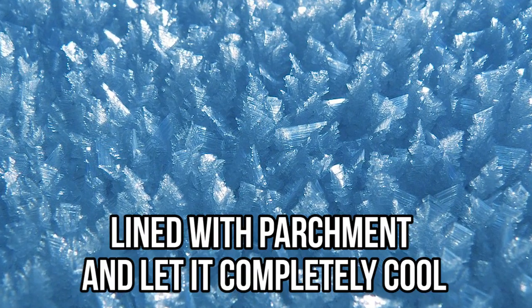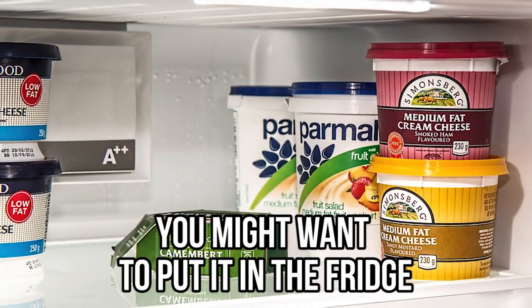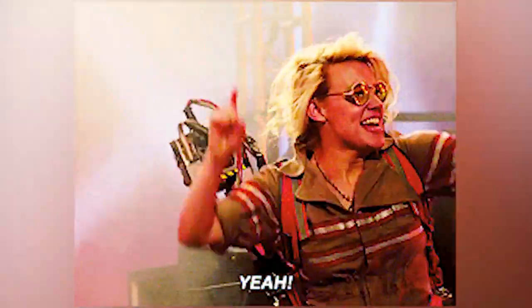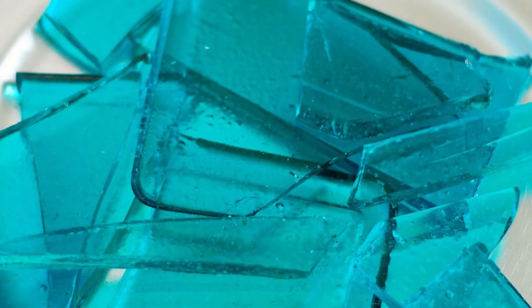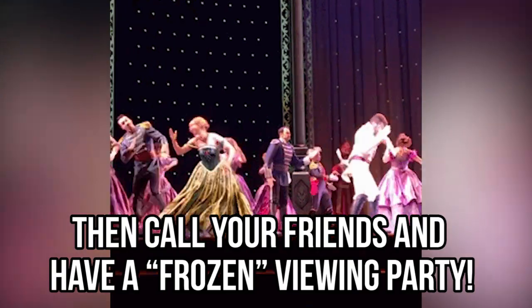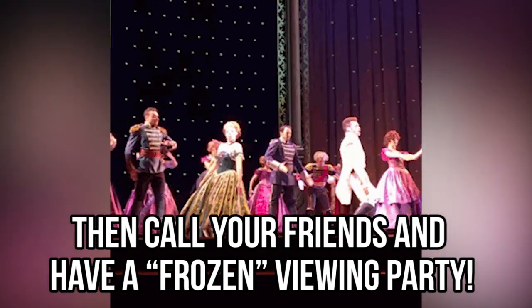Pour everything into a tray lined with parchment and let it completely cool — you might want to put it in the fridge. After a few minutes, take it out and voilà, you just made candies! You can cut it with a knife or crack it with your hands to make cool shapes that resemble Frozen icebergs, then call your friends and have a Frozen viewing party.